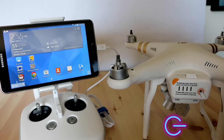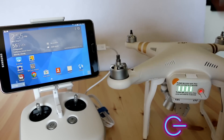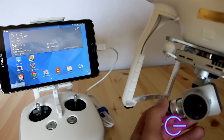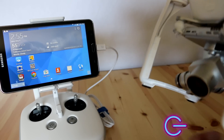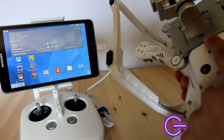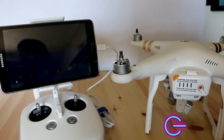Next, you want to make sure your Phantom battery is fully powered. You also want to make sure that your camera gimbal clamp is completely removed, and the little white piece — just in case you missed it — must be removed from back there behind. And lastly, you want to make sure your props are unscrewed.